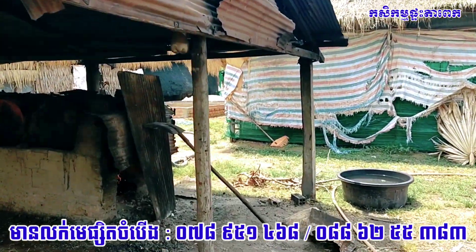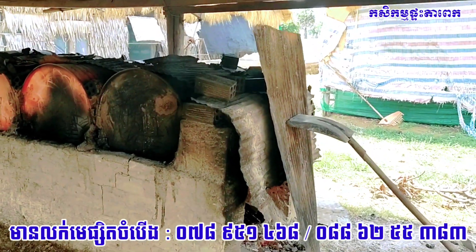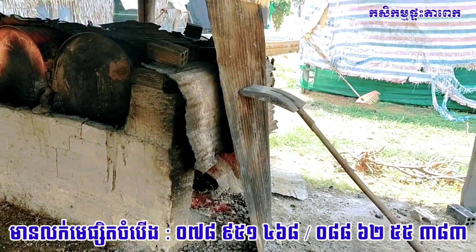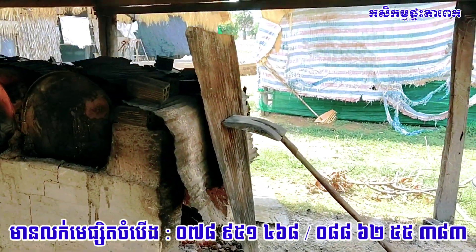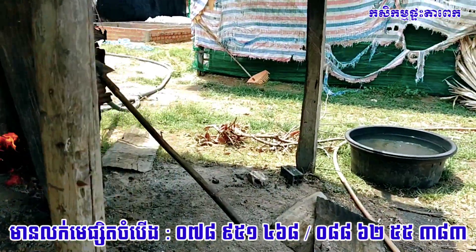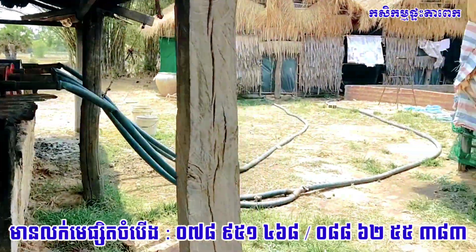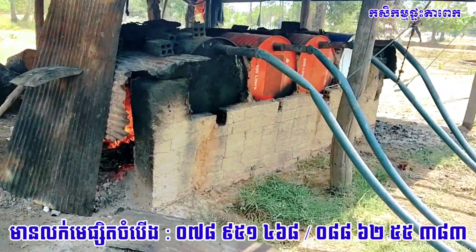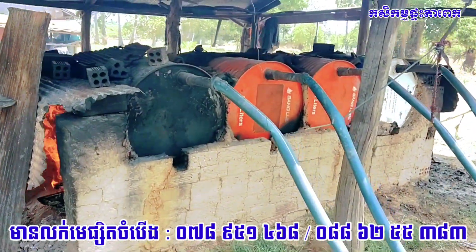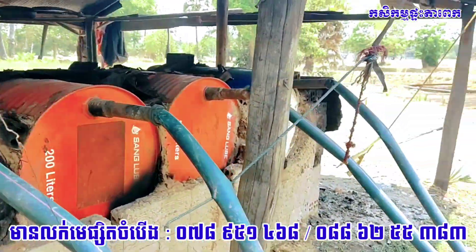Hello everyone, welcome to this video. I'm going to go to the Kaskam-Pierreka to visit the Kaskam-Pierreka.